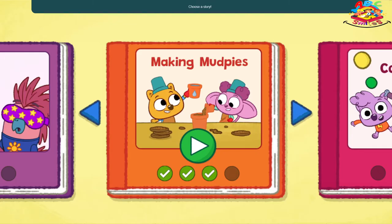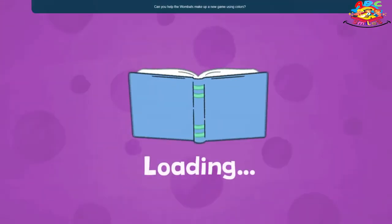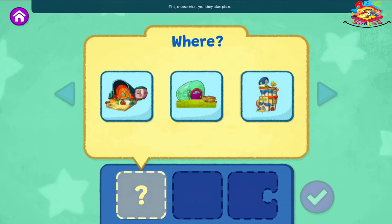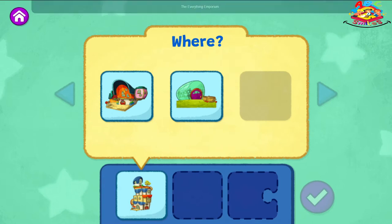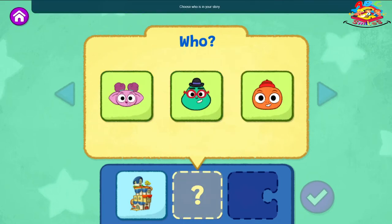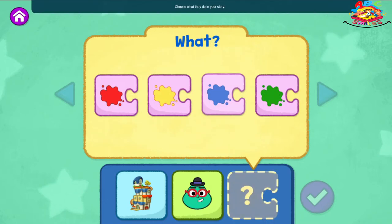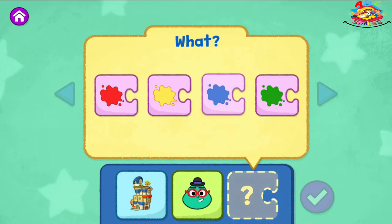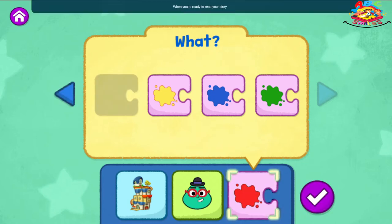Try creating another story. Choose a story — tap Color Fun. First, choose where your story takes place. The Everything Emporium. Choose who is in your story. Mr. E. Choose what they do in your story. What color will they say? Say red. When you're ready to read your story and see what happens, tap the check mark.